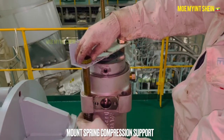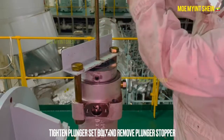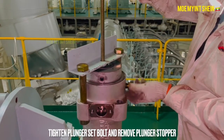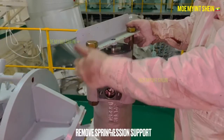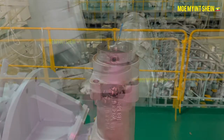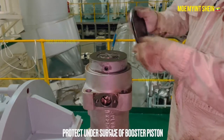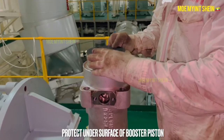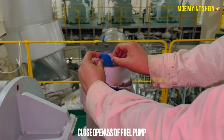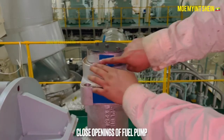Mount the spring compression support. Remove the plunger stopper when spring pressure does not exert on it. Gradually loosen the plunger's set bolt and remove the compression support from the housing. To prevent damage, the underside surface of the piston should be covered. To prevent the entry of dirt and foreign matter, the openings of the fuel pump are also required to be covered.